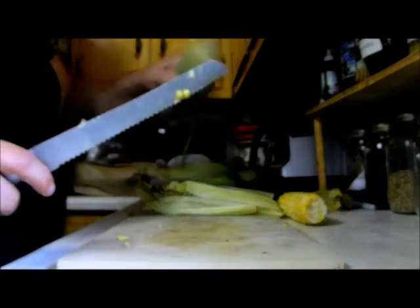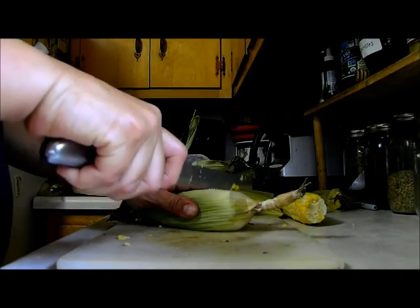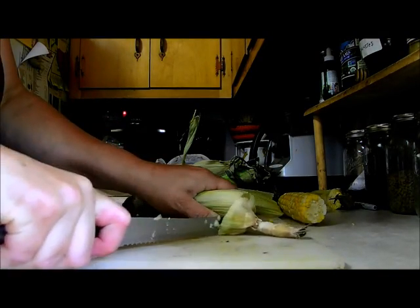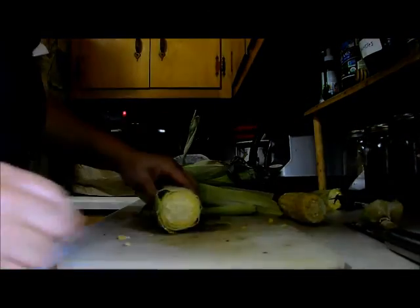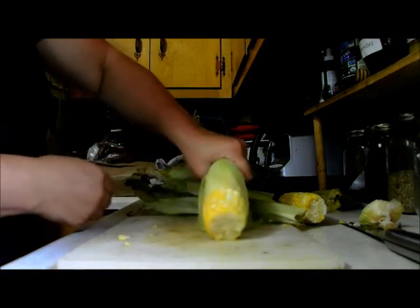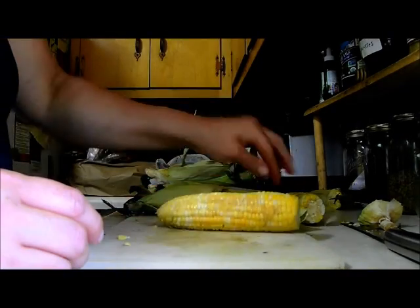I'll do one more. Make sure you get above the root where it was attached. There it is — clean, no silk.